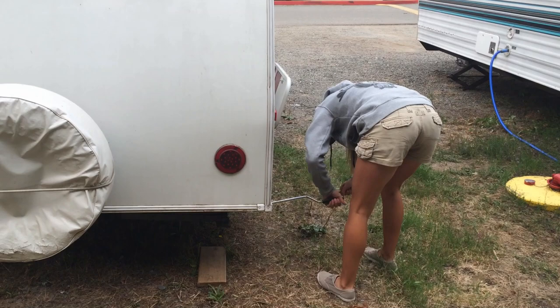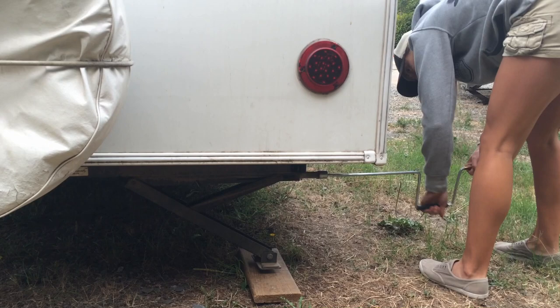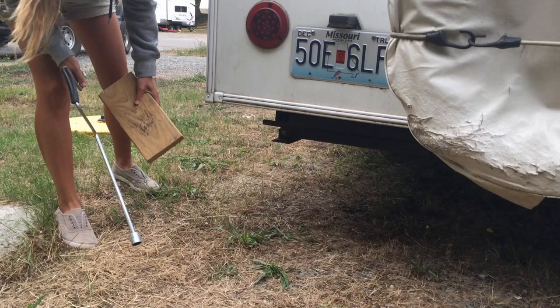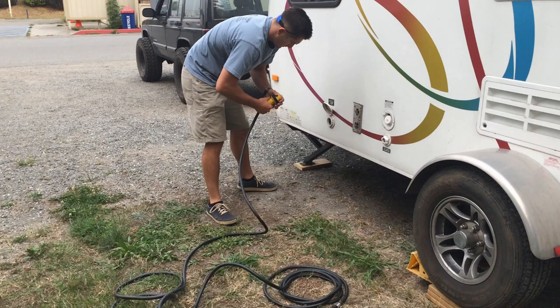Now that we've got everything leveled out using the blocks and the front hitch, the last step to make sure our camper doesn't move — particularly when we're inside — is stabilization. This process is different for just about everyone. When we first tried to set this up, I actually thought the stabilizers were levelers — a huge mistake. Make sure you know the limitations of your stabilizers, or potentially levelers if you have those on the side of your vehicle.